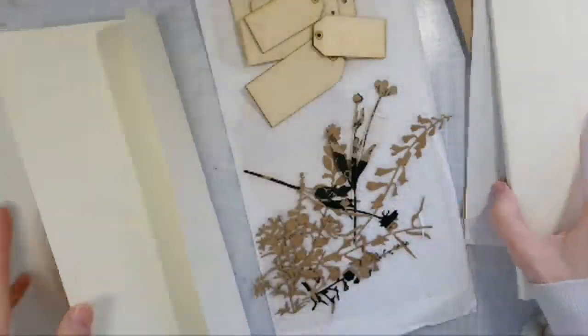I've sewn together my envelopes. So now I have a junk journal with four pages. I also have this one that I started working on.